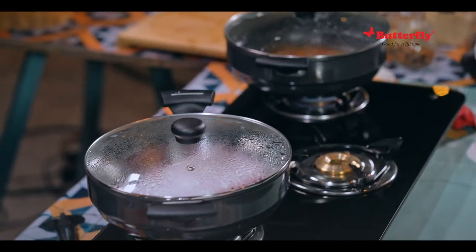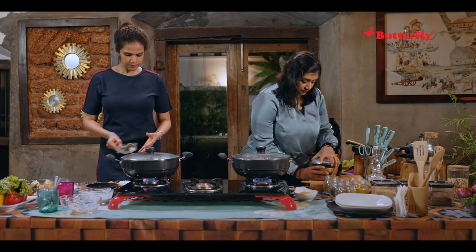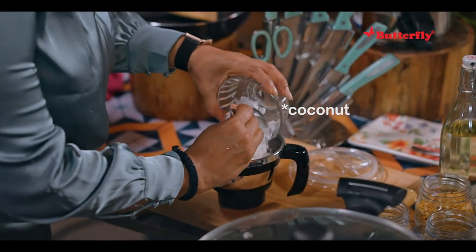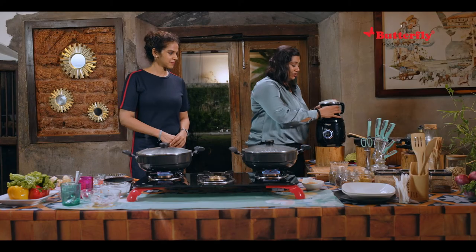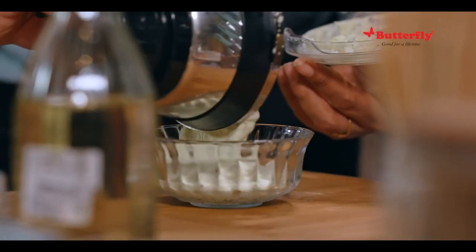Now it's time for the grinding. If I remember right — the green chili, the garlic, and coconut — yes, we just add a bit of water to get the paste going.